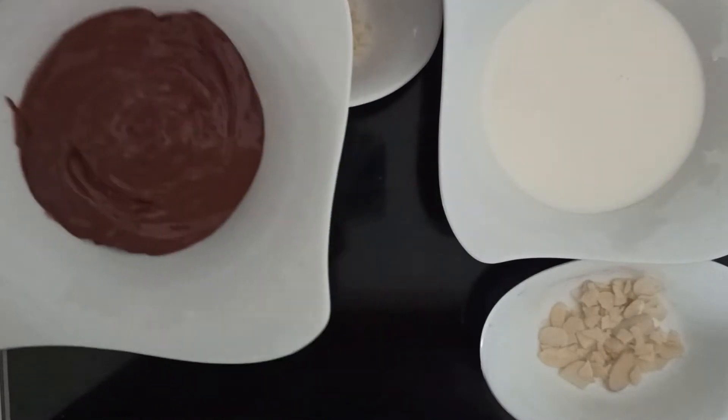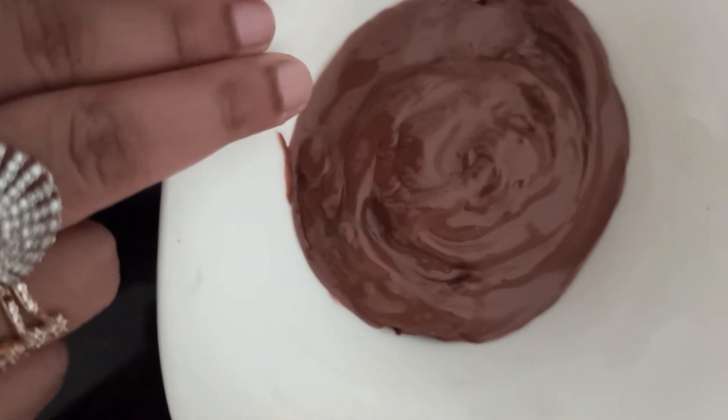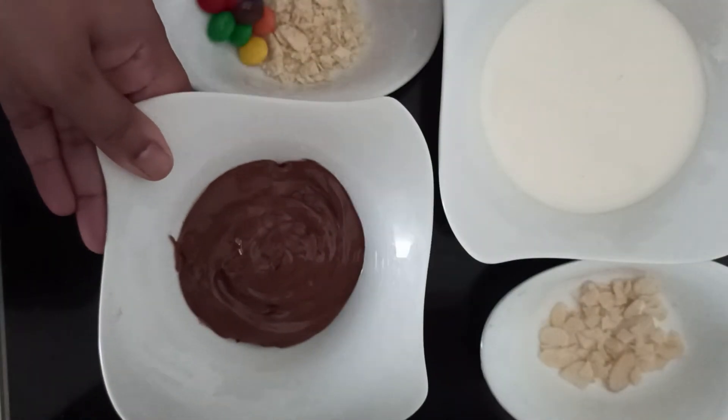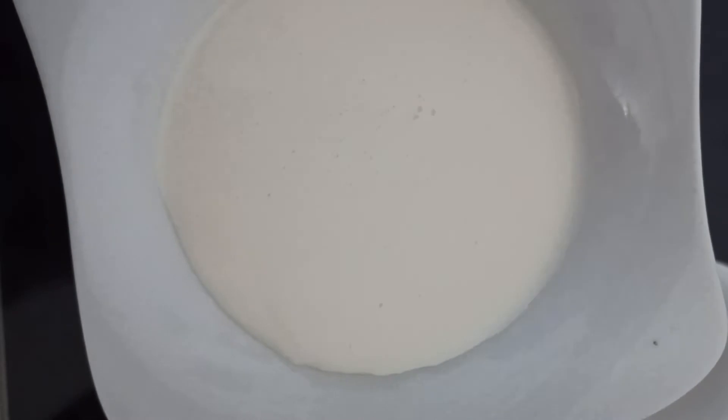Now let's see the ingredients. Half cup Nutella — microwave the Nutella for about a few seconds until it softens and then cool it down. I have taken here one cup of whipping cream.